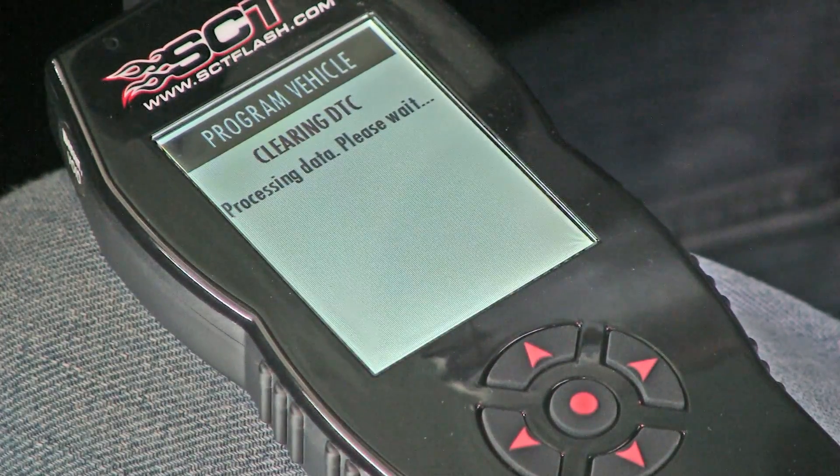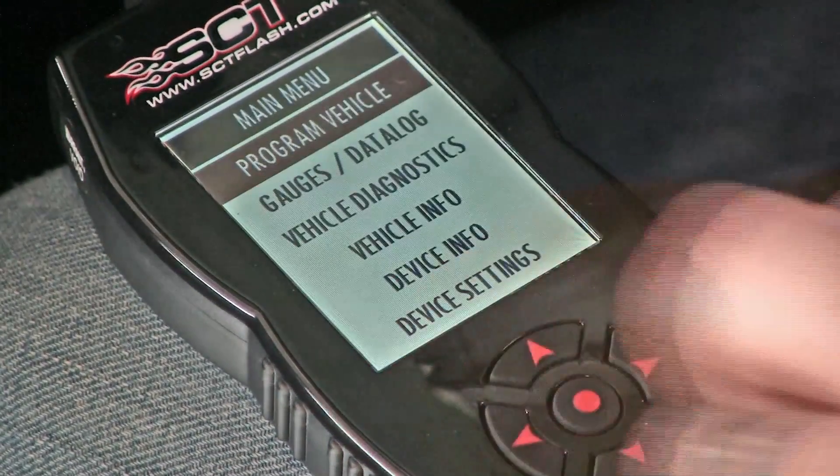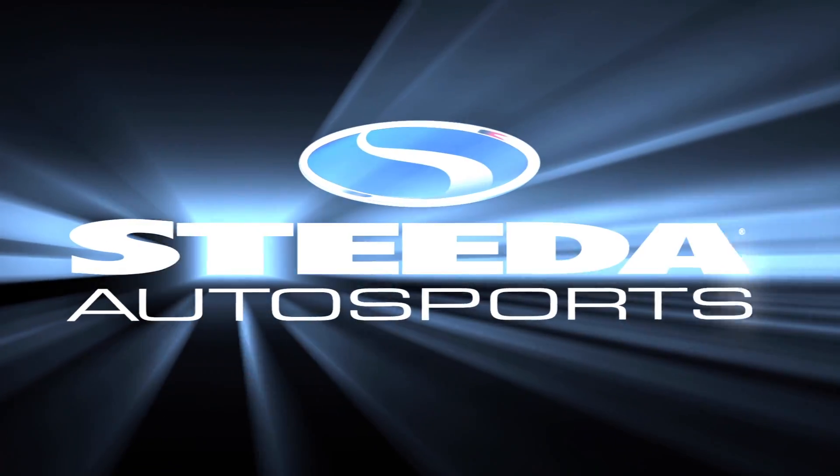After the tune is installed, turn key power off and select Done on your SCT-X4. You may now safely disconnect the SCT-X4 from your vehicle.